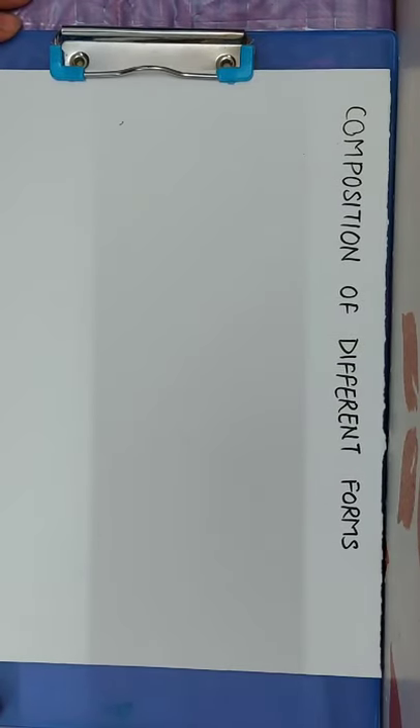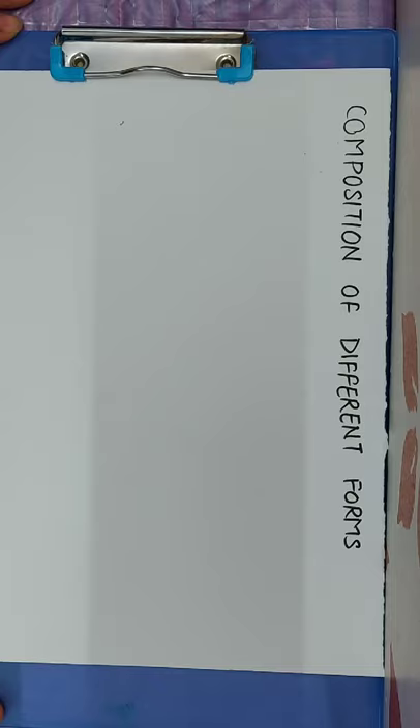Hello students, today's topic is composition of different forms, and this is your July month first syllabus topic.